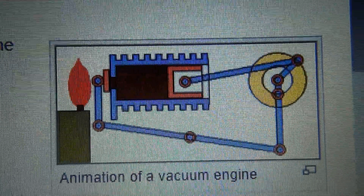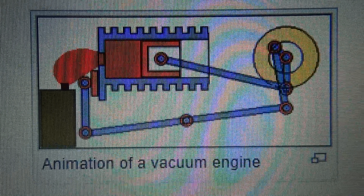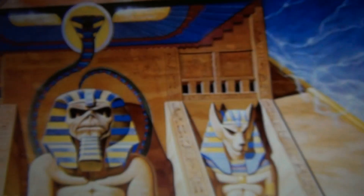So that's for you new guys who have never seen one of these — that's how it operates. It's very simple stuff.